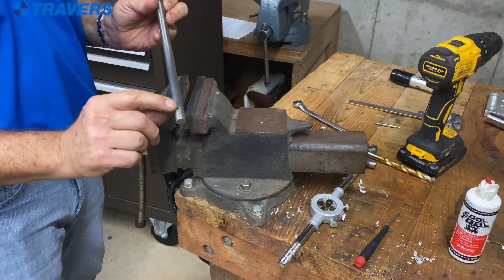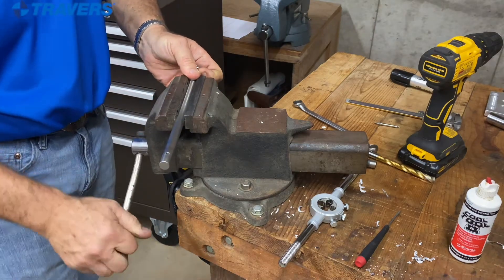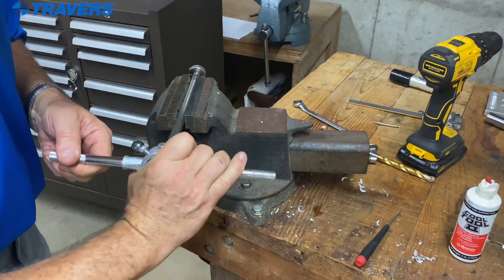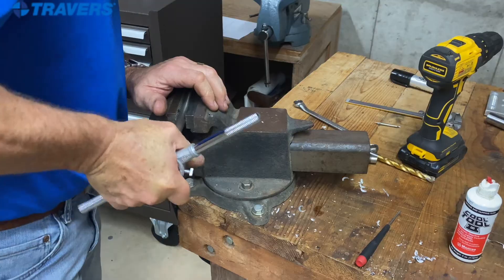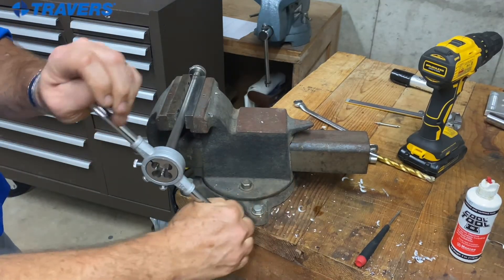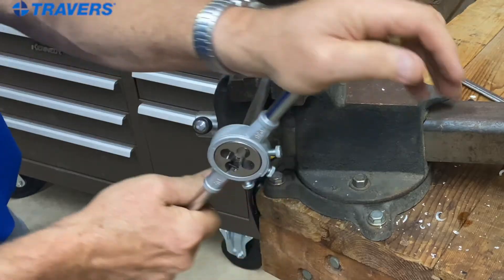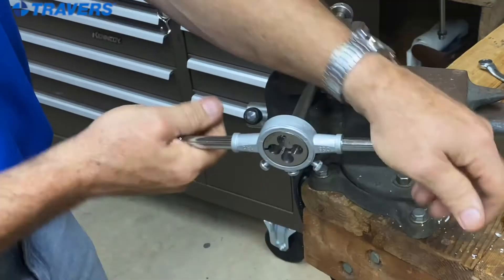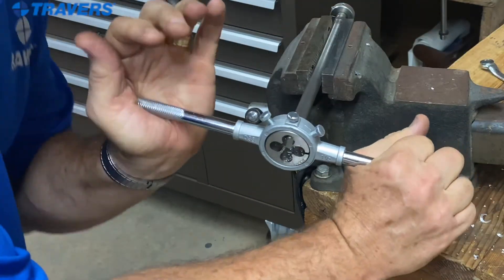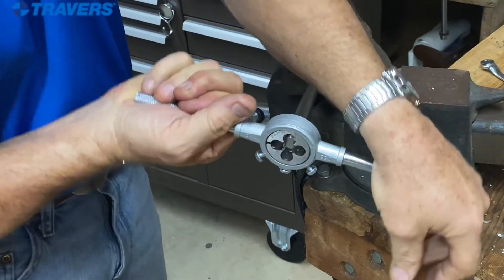I need to thread this rod just a little bit past that hole, so I'm going to clamp it in the vise. It's important that you start it straight, because if you start it crooked, it won't straighten itself out. With about every half turn, just like with tapping with a straight flute tap, you have to reverse it to break the chips, and then continue forward.